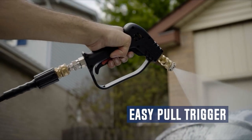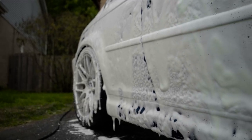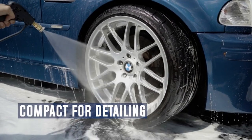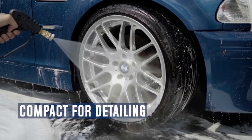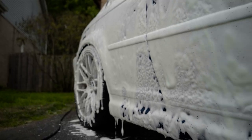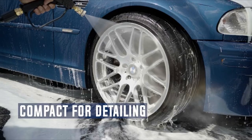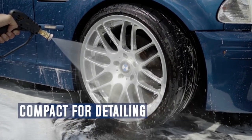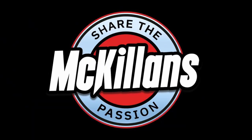A good pressure washer gun should be easy to use, lightweight, and durable, with a comfortable grip and adjustable pressure settings to suit different cleaning needs. With so many options available in the market, it can be challenging to choose the best short pressure washer gun that meets your specific requirements. In this guide, we'll discuss some of the top-rated pressure washer guns available, their features, and what to look for when buying one.